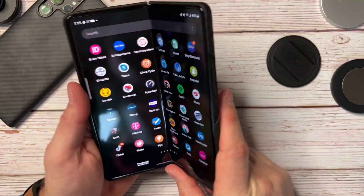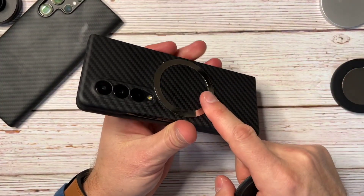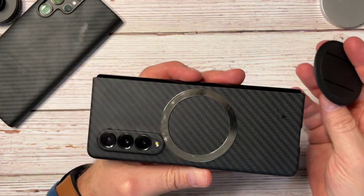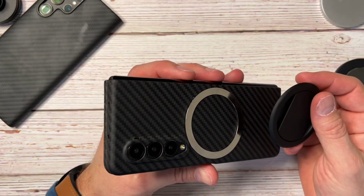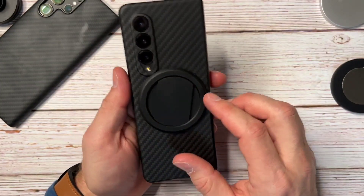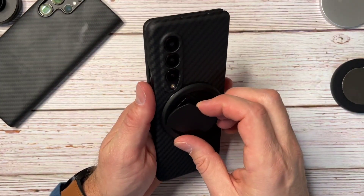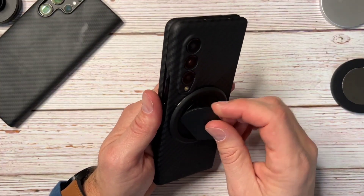You can buy these rings separately, so if you use different cases or want to put it right on the phone but still swap cases, you can do that — just keep using the same grip. You can also rotate the grip any direction you want at any time.